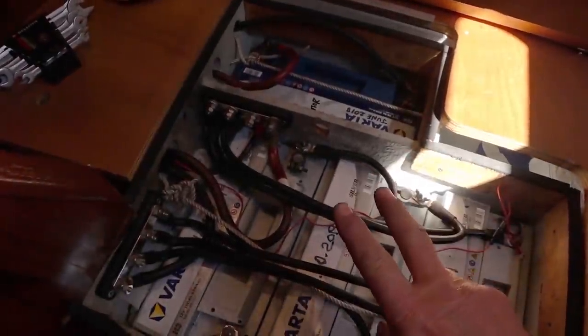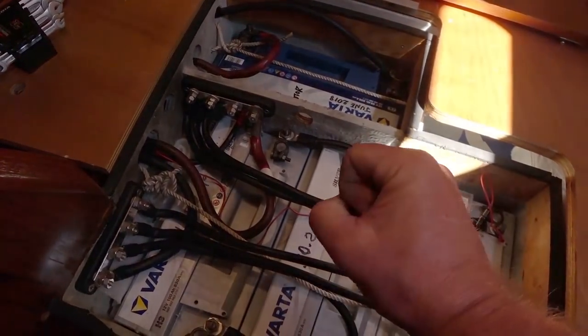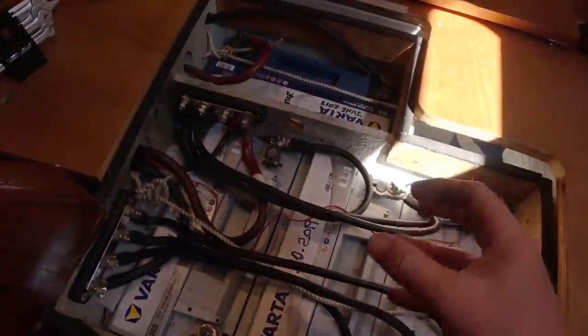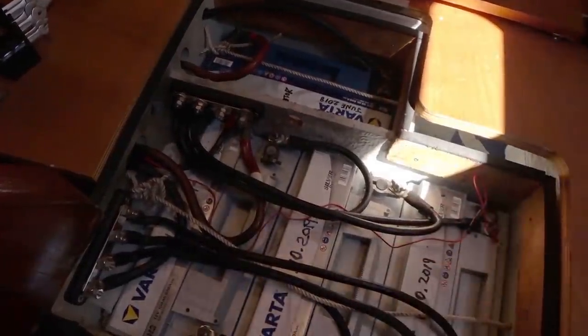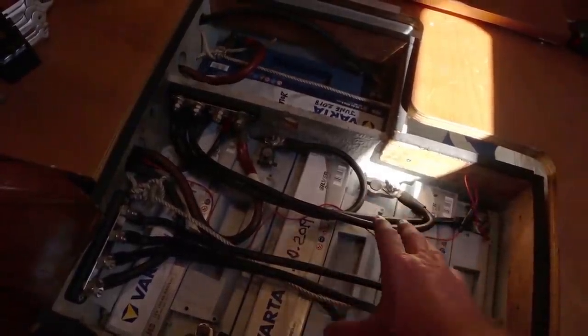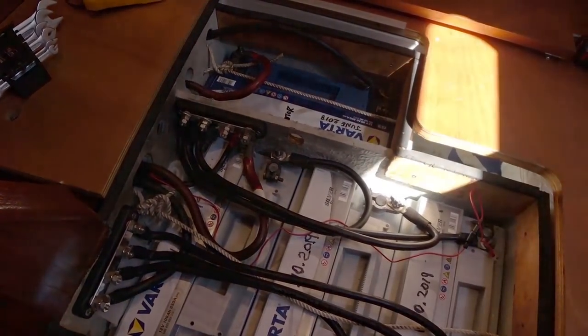I am going to order in two battery desulfaters and attach those to the bus bars. Those desulfaters will send a nice electronic pulse through the batteries, shaking off any sulfur buildup on the plates inside and hopefully extending the lifespan of these batteries — one desulfater for the house domestic batteries and one desulfater for the starter battery.